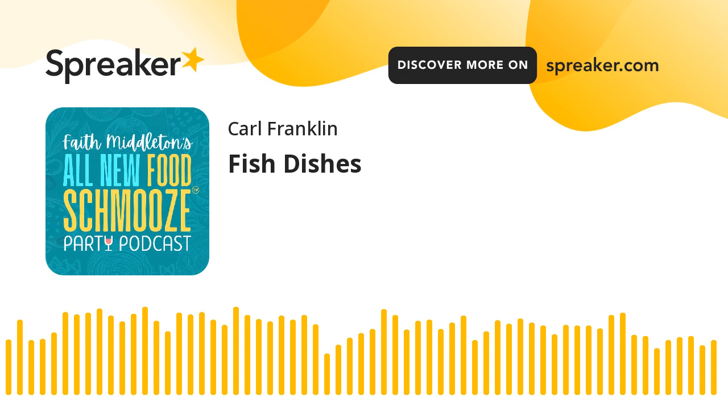I'm Faith Middleton. You are at faithmiddleton.com — this is where you can find our brand new Food Shmooze Party Podcast, an independent broadcast. We're thrilled to be with you and we'll see you next week. Bye-bye. Waiting for the summer to come.